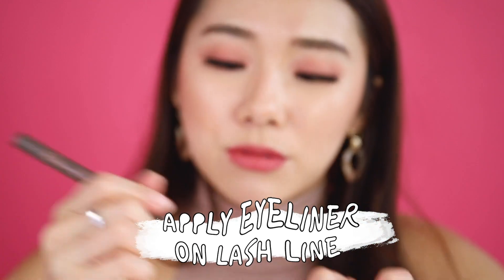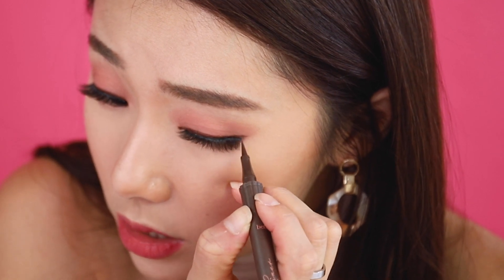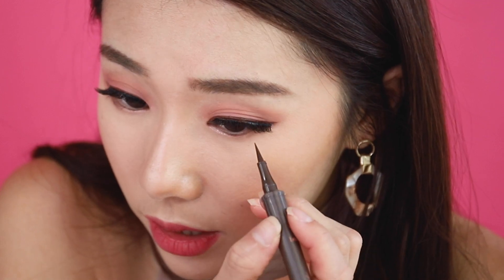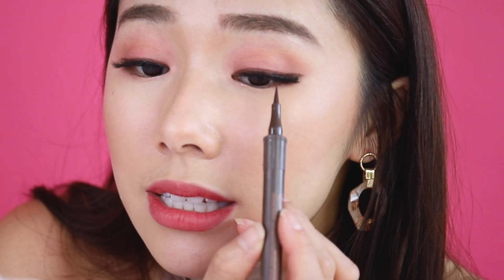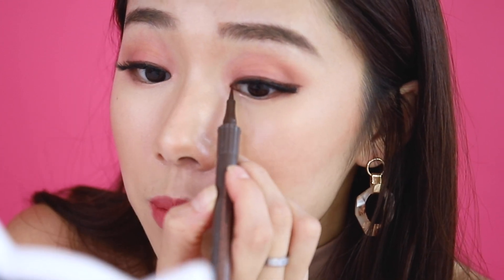I'm using a roller liner. You want to go in very thinly just to clean up any white glue left at the edges, because you'll see gaps underneath your eyes and lashes — especially in between. Go in there and fill those gaps up.